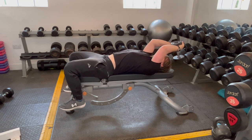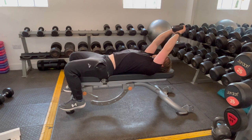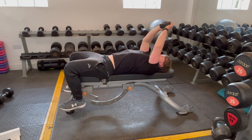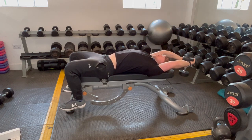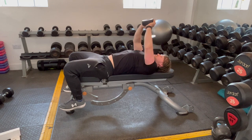The biggest mistake with the pullover is turning into a bit of a tricep extension or skull crusher like I am now. Your forearms aren't really going to move — it's just your entire arm that's going to bring it down to your head and then up in line with your chest. You're trying to work your lats or your chest respectively, not your triceps.